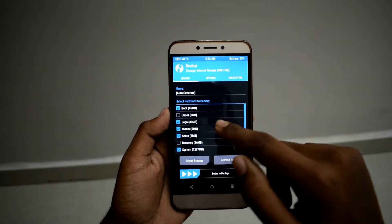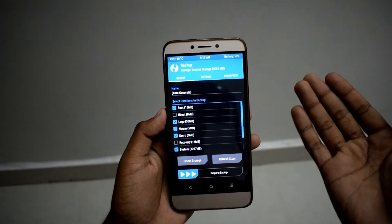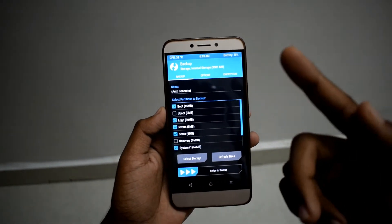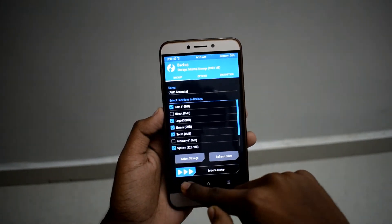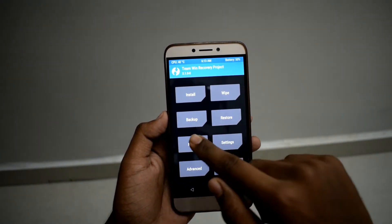first take a backup of your current ROM. If anything goes wrong, you can always restore it from here. I will recommend you to take a backup before flashing this ROM. I already took a backup so I won't take one now.